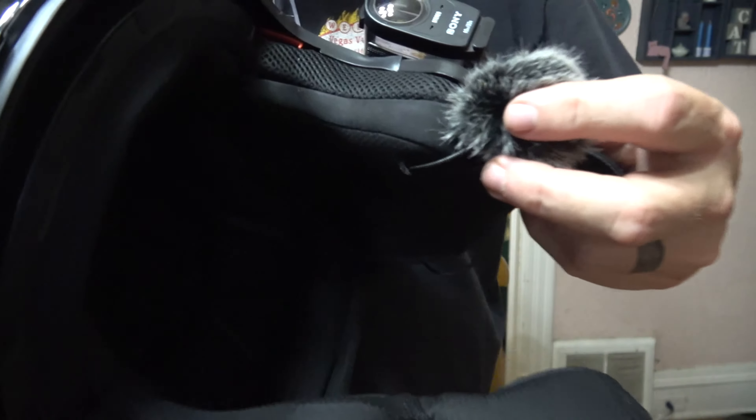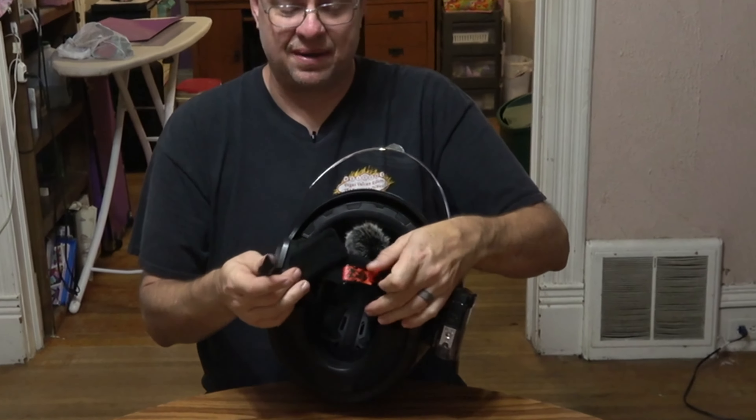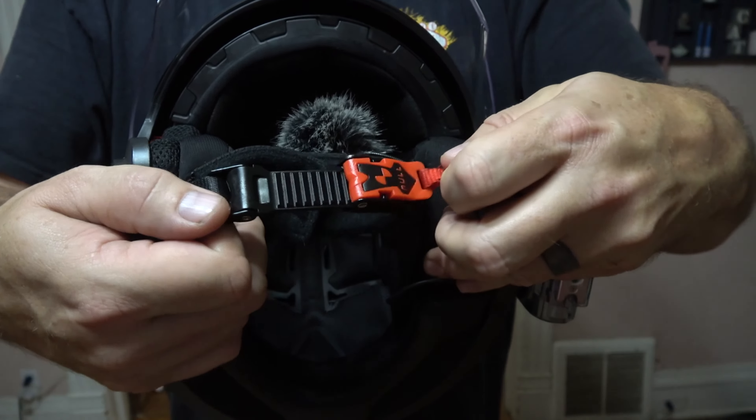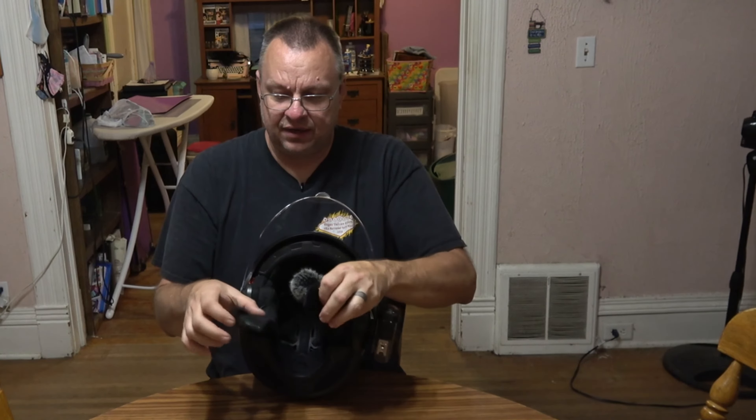This helmet is an LS2 — it is their OF569 Track helmet. It's been out for years and was recently discontinued, making it really hard to find. The stock is just going away as they've updated the helmets that replaced this one. One of the changes they made was cutting little vent holes along the bottom edge. Another model had the same vent holes but with a little slider to open and close them, and they also added a bunch of vents in the back to really help airflow.